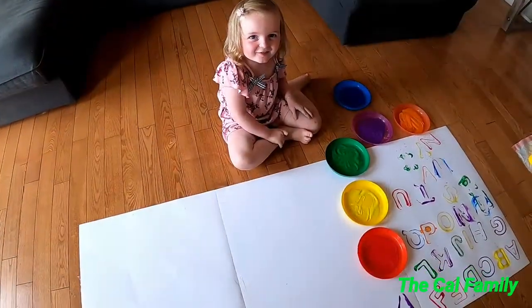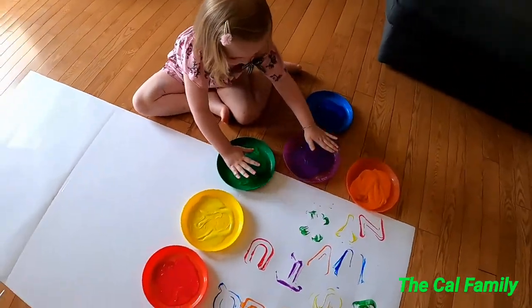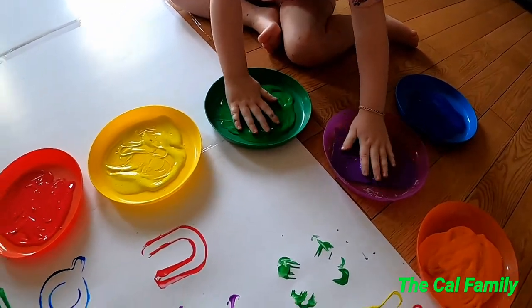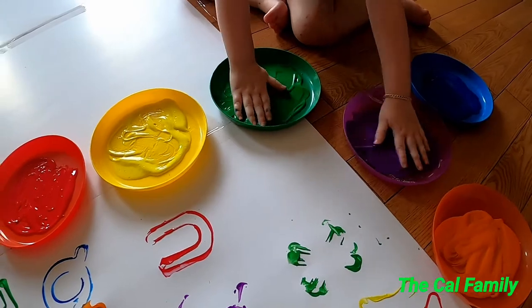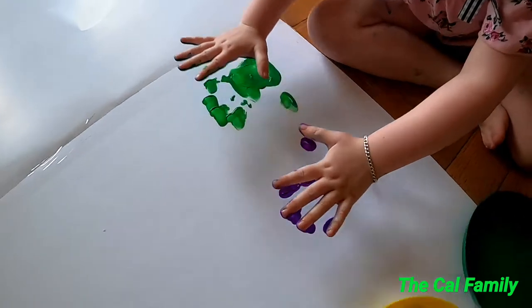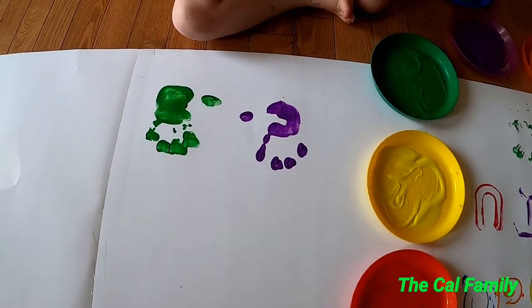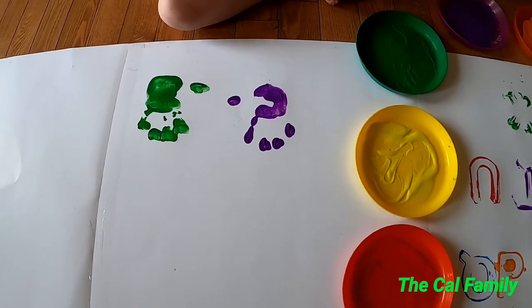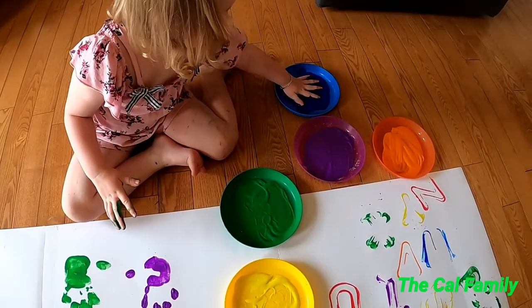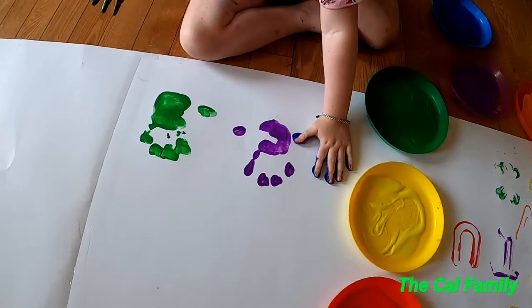Guys, we're gonna do some hand painting. Put all your hand in and mush it all around. Then you can do another one. Mommy, let's do another one. What color are you gonna do now? Blue. Whoa, look at the hand. Good job.